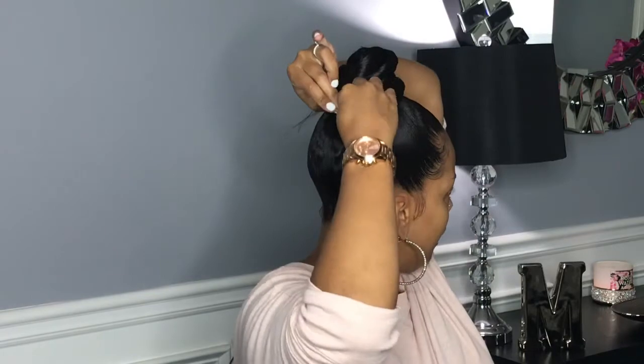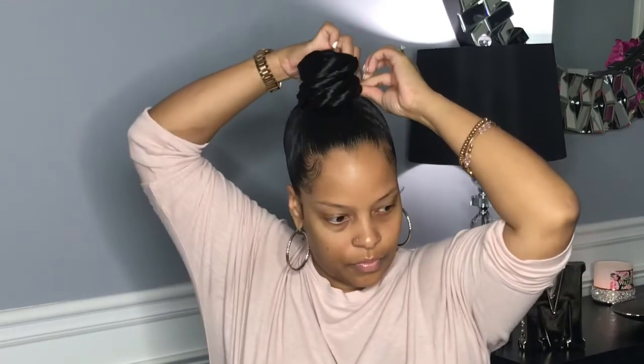As you can see, I wrap my bun around, and each time I wrap it around I kind of lift it just a little bit so that it gives the bun a little bit of height. Once I reach the end of the ponytail, I'm going to go ahead and pin it — and as I'm pinning it, I'm pinning it under the bun just so that nothing shows and you don't see where the bun starts.